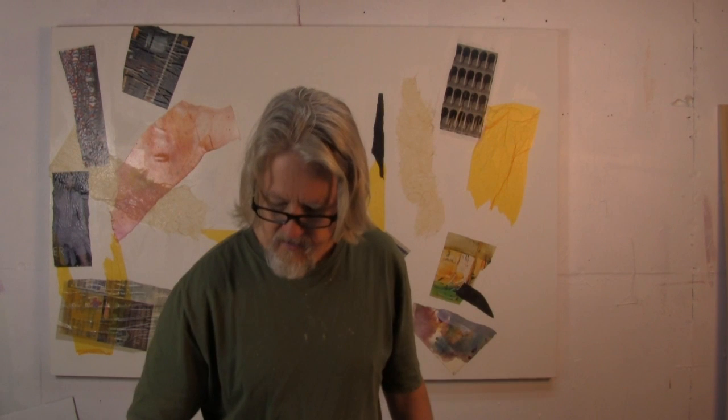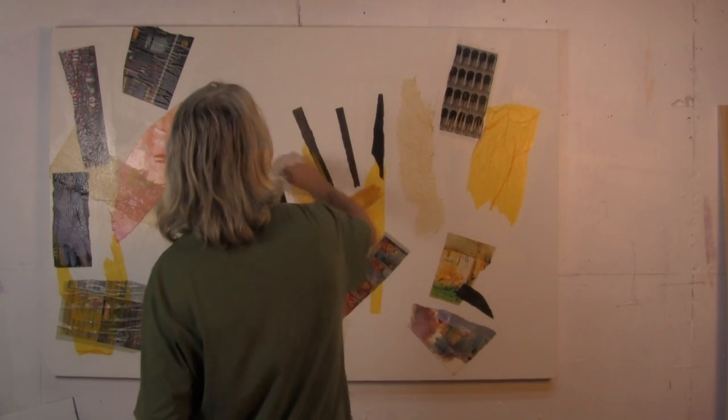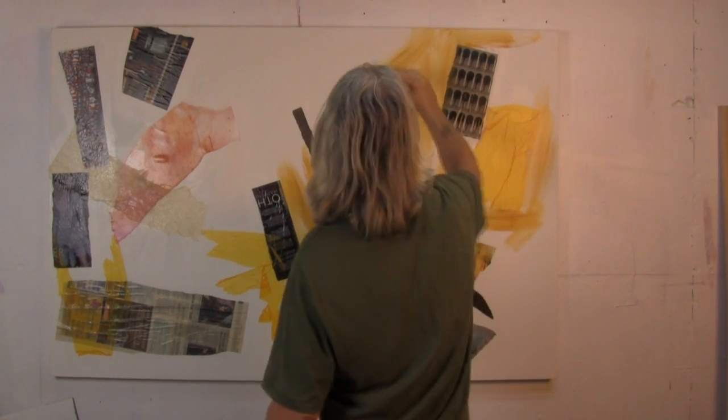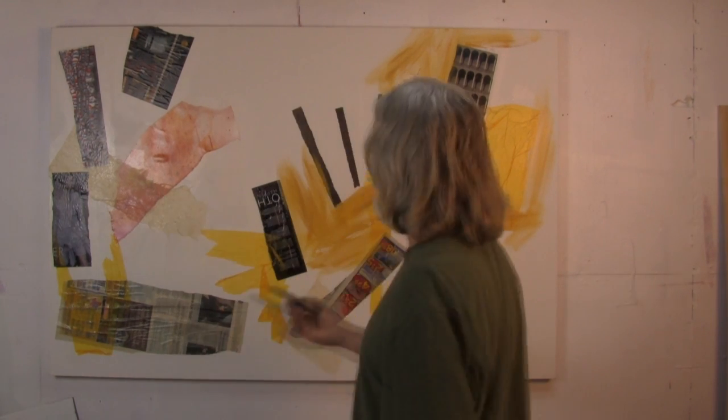We're going to grab a pretty good sized brush and we're going to come in here with some of the yellow ochre, and just start laying it in different places across the canvas. We're going to add a little black. When we add black to a color, we're shading it. When we add white to a color, we're tinting it. But either way, we're graying it down.